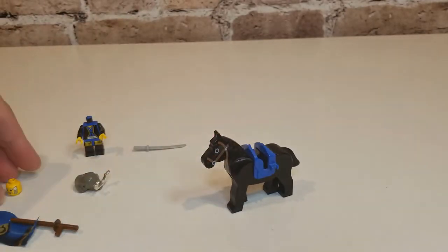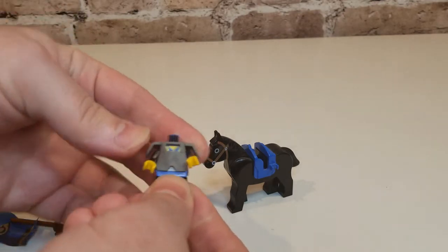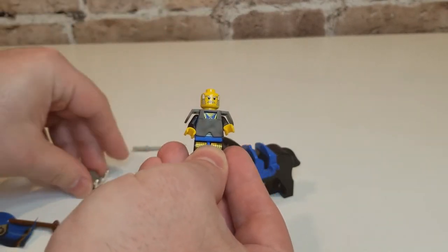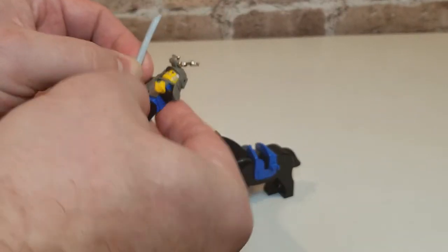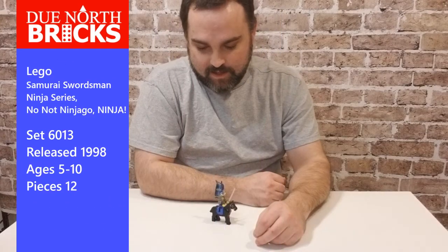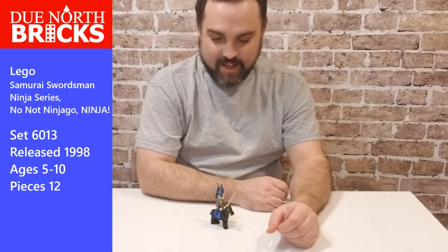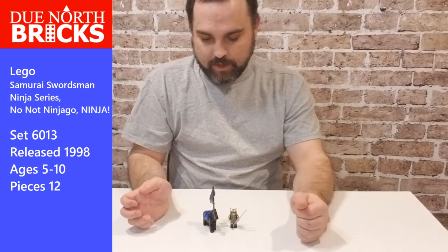That's all of the parts. Let's put him back together — put his armor back on, there you go, and his cool helmet. He needs a sword. Back to final conclusions: this isn't really a set. You got your swordsman, you got your horse — I guess it's a set. Nothing really to build; it didn't come with any bricks.